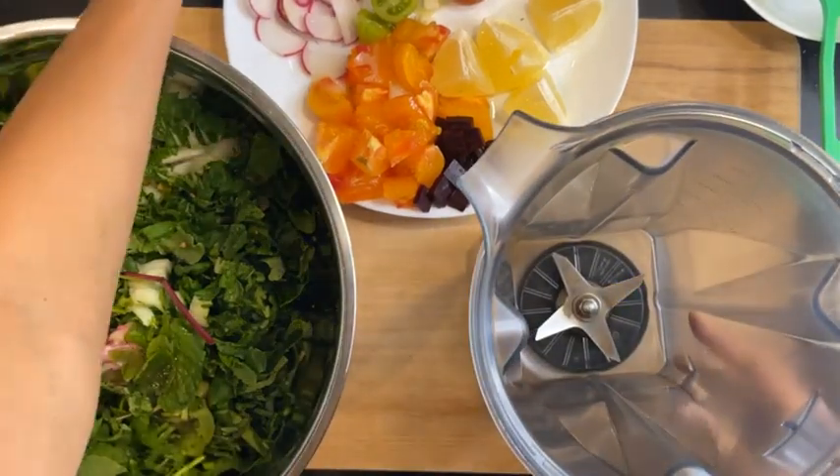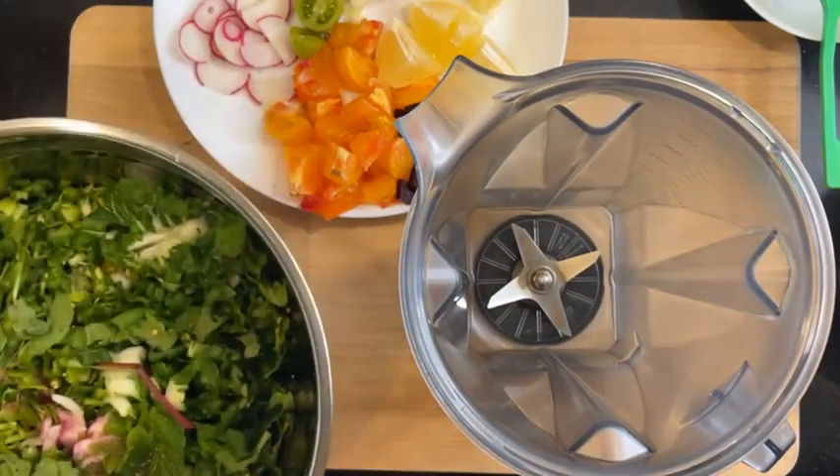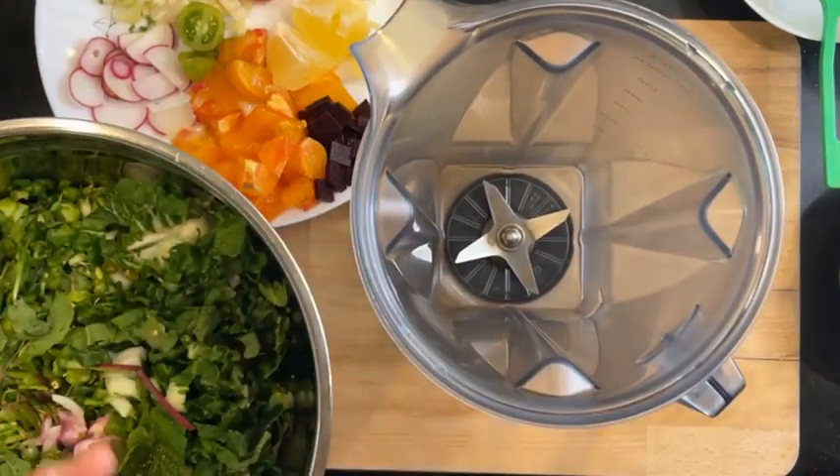I wanted to make my friend Matt's dressing — this is inspired by his dressing actually. Then I realized I want to make creamy oregano, but I don't have oregano, so I'm just going to use what I have instead.